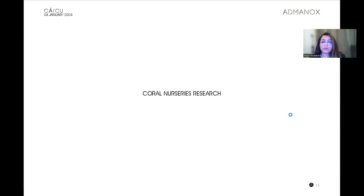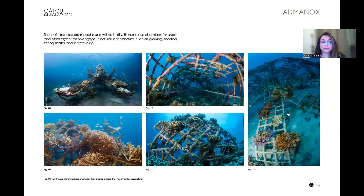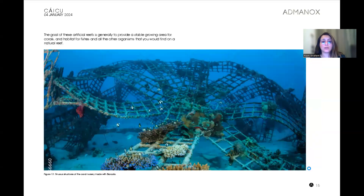These are our coral reef research findings done by the team, which is already happening. There are a lot of people who are doing this to save the coral reefs.